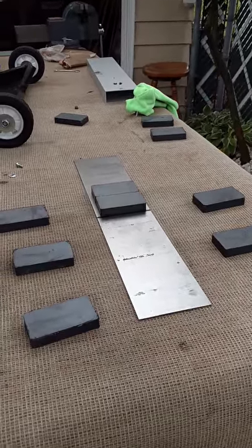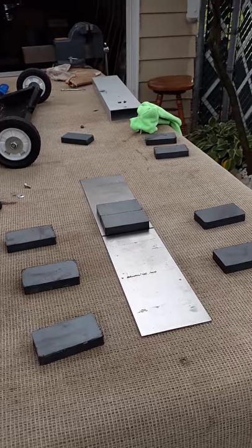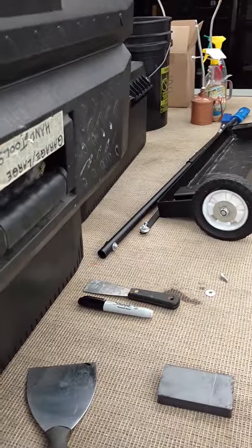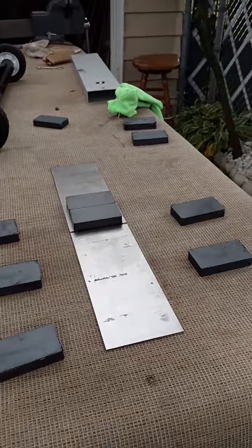Hey, I thought you guys would like to see what a magnetic sweeper looks like inside. It's got ten small magnets. I have it taken apart because the bolt that holds the handle onto the magnet let loose. I gotta fix it already — I only used it twice.